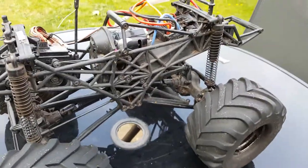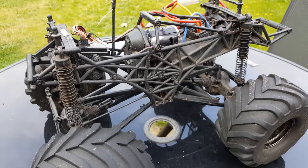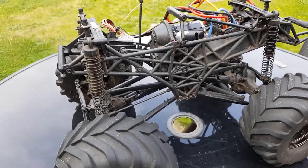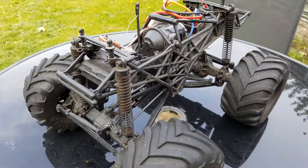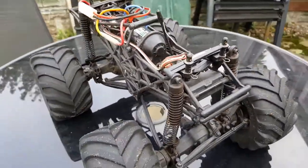Holding the entire truck together, we have a plastic ladder frame, which is very tough. You can crash this thing, race this thing, jump this thing, and it'll still keep ticking on without having to even tighten a nut.